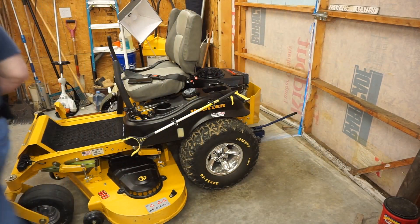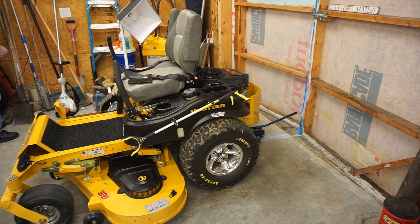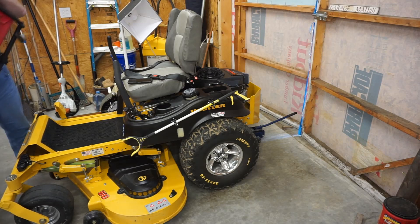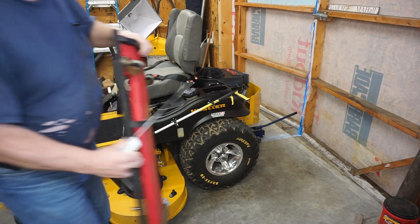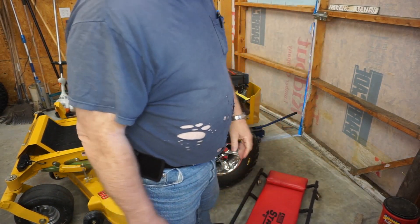I'm going to grab a creeper, which I should have already done, but I haven't. I'm going to put the creeper on the floor — going to make a lot of racket. Wait for it. How's that for a lot of racket?